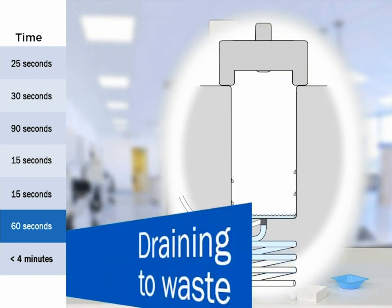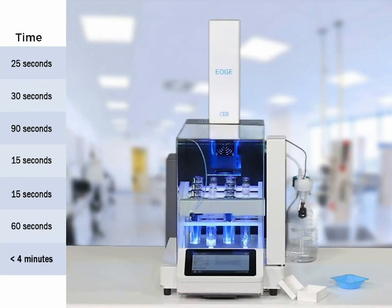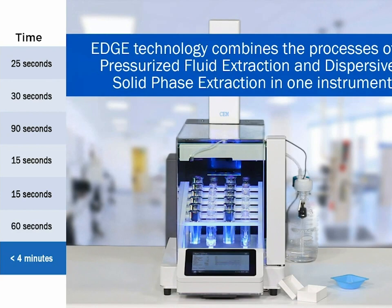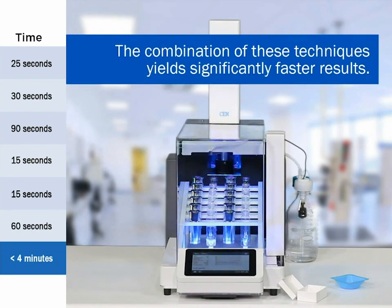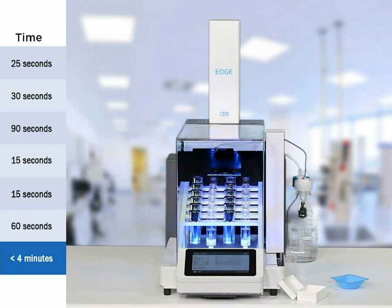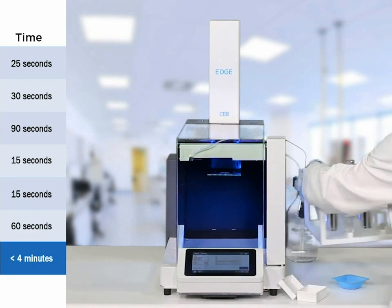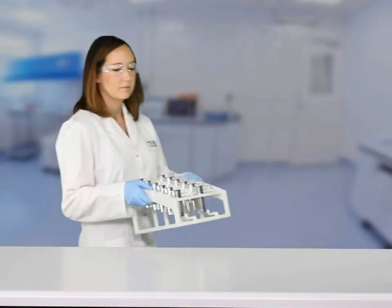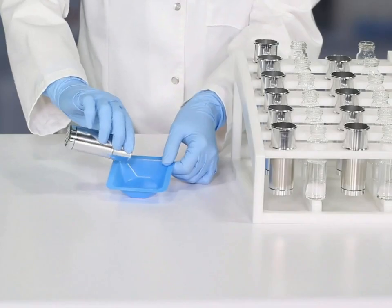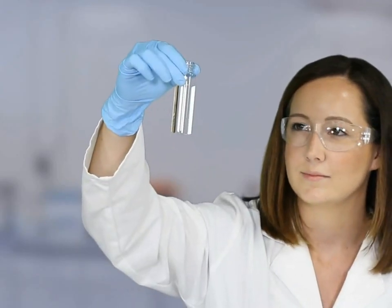At this point your extraction is done — you could literally grab your vial and move on to analysis. Our system is a 12-place series system, so washing follows. We make sure the entire flow path that saw your extract is washed. You can program up to five washes at up to 30 mL per wash. Once washing is done, you're moving on to your next sample. The extracted sample is pulled out bone dry — we've got the entire extract and we're ready for analysis.